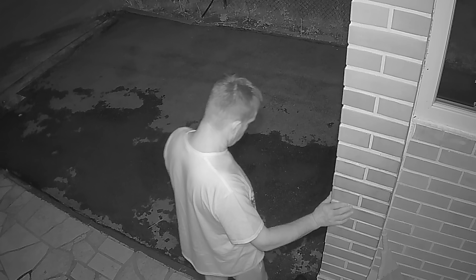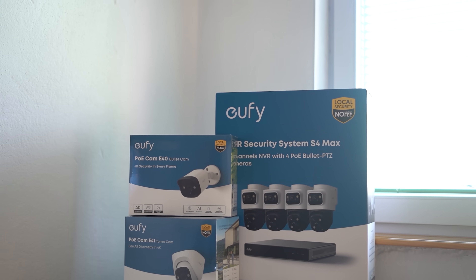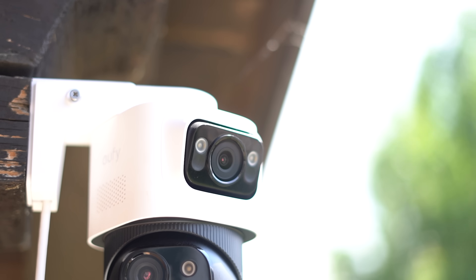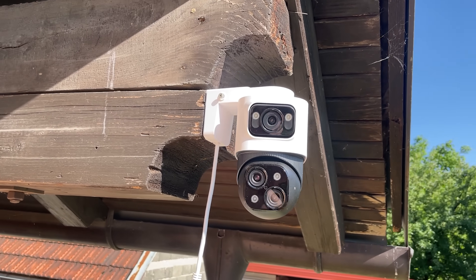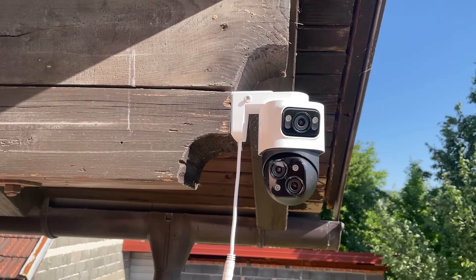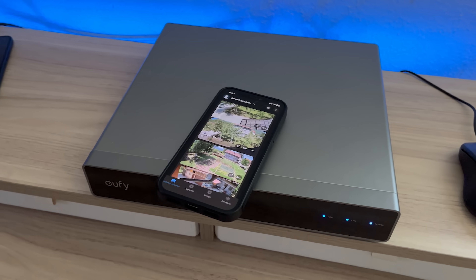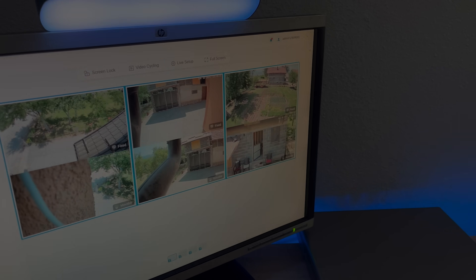If you want the full fortress treatment without recurring costs, the Eufy PoE NVR Security System S4 Max delivers. It's not cheap, but what you get is a fully self-contained security network that works rain or shine, day or night, with no cloud strings attached. Check out this camera system for yourself by clicking the link in the description. That's all from the Techutopia team — thank you for watching, and we'll see you in the next video.